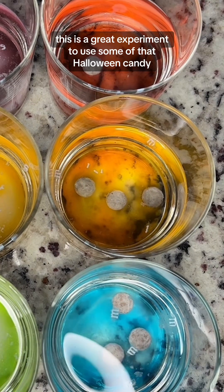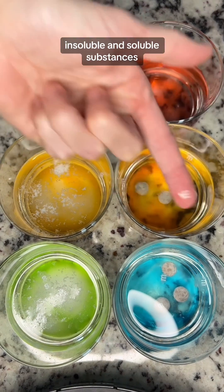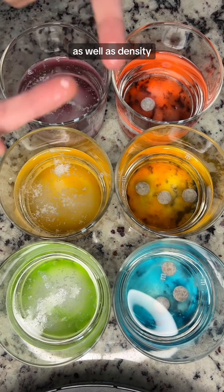This is a great experiment to use some of that Halloween candy to teach kids about water insoluble and soluble substances, as well as density.